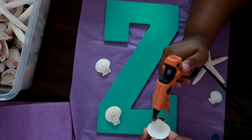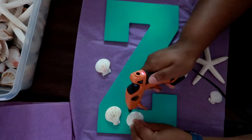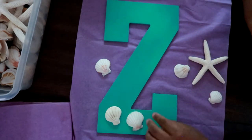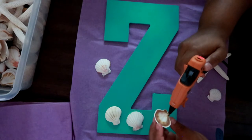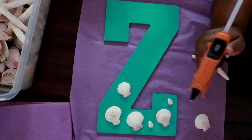I'm not doing it in any particular pattern — just gluing these down randomly however I want them to look. It doesn't really matter. I'm using about five or six seashells, and the starfish I'm going to use for the center.